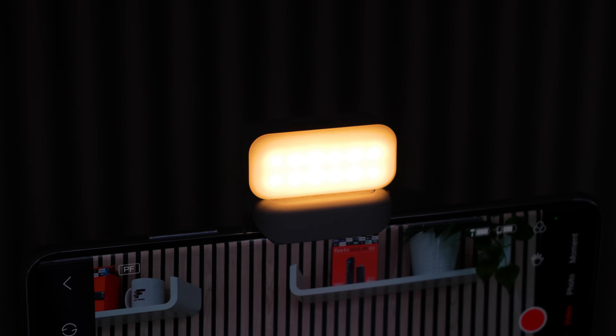With the Hohem Joy app, you can maximise the potential of your shots. Along with the typical video and photo settings, the app also includes exciting features like slow motion and time-lapse. The Moment tab is particularly impressive, allowing you to effortlessly create stunning scenes with just a single click. For additional customisation options, check out the settings menu.